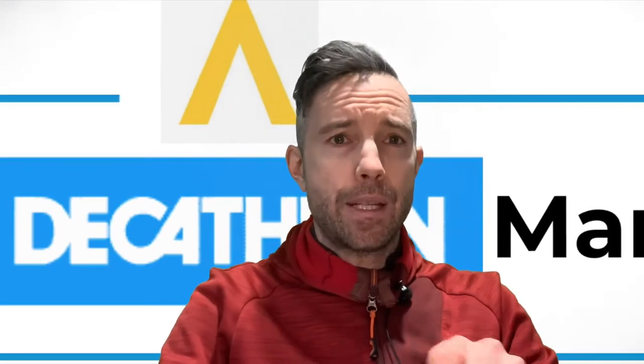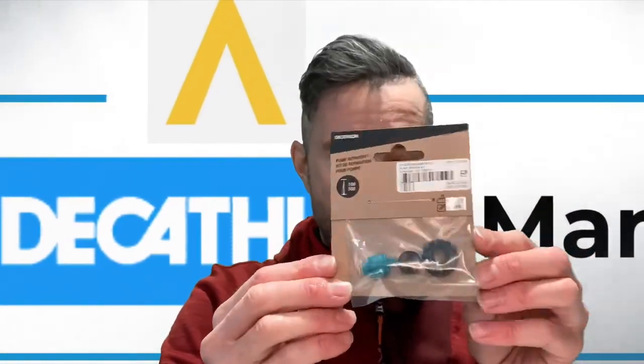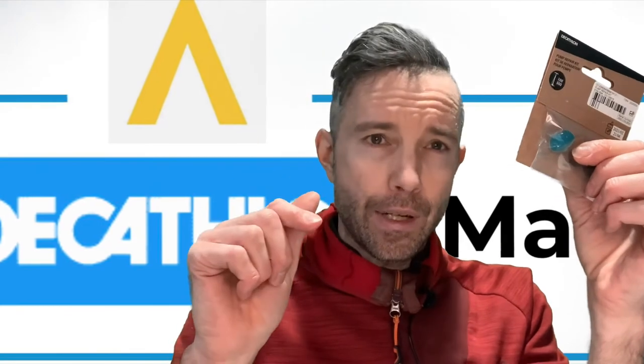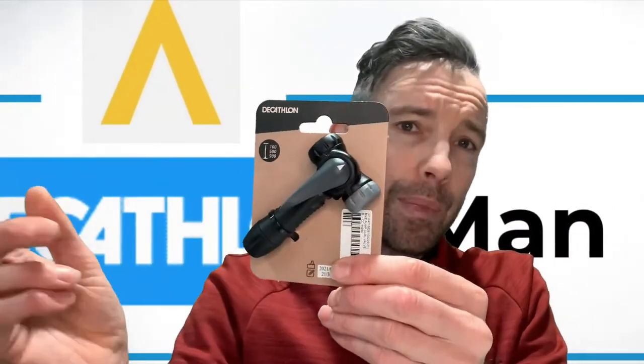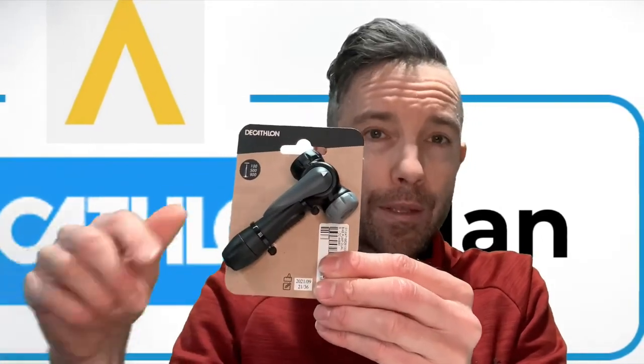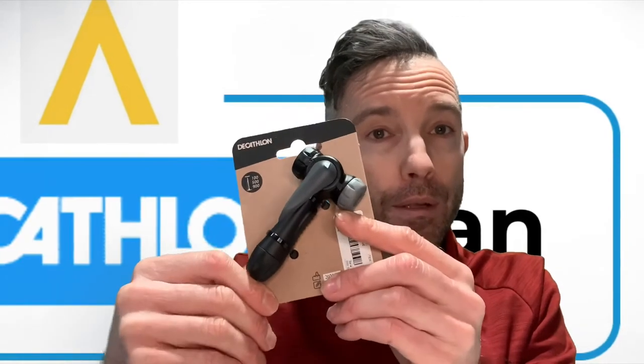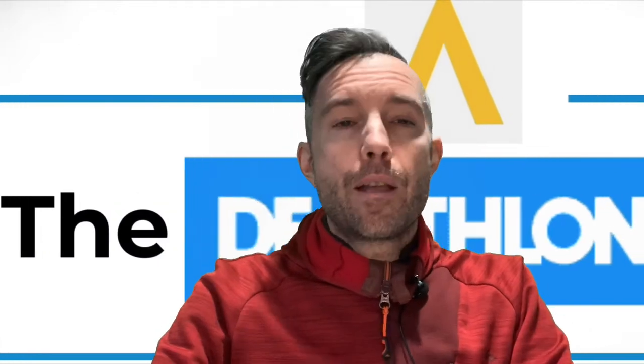We also sell extras for these pumps. For the 100 and 500, there's a replacement kit for £1.49 — you can replace the cap, the rubber seal, and the inner part that lets you swap between Schrader and Presta. We also sell a separate valve head for £4.99. If your pump's valve head breaks or isn't working, you can replace it — it's compatible with all our pumps. You can even upgrade the 500 to the same dual-switch valve head as the 900, which works on Presta, Schrader, and Dunlop.